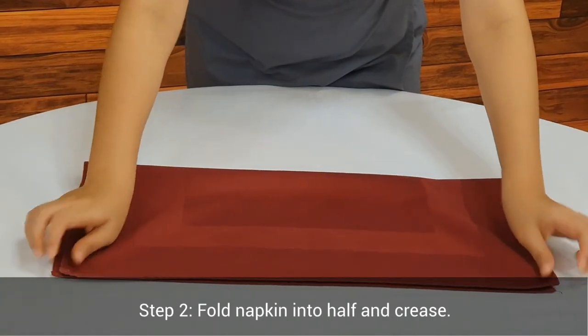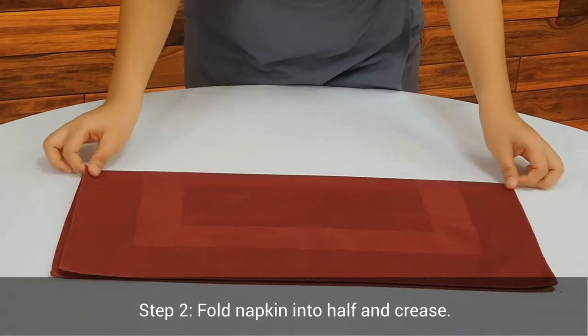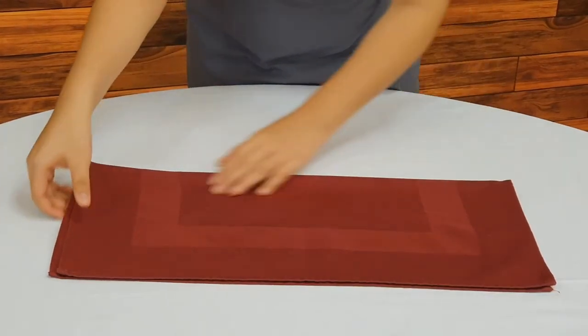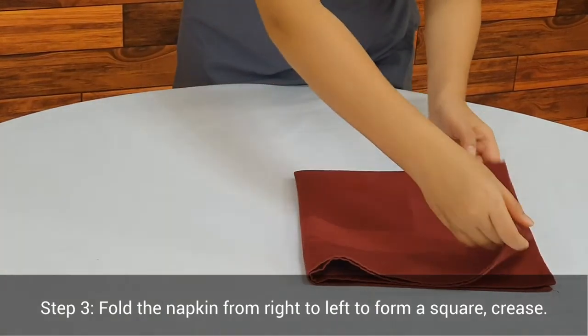Step 2. Fold napkin into half and crease. Step 3. Fold the napkin from right to left to form a square.